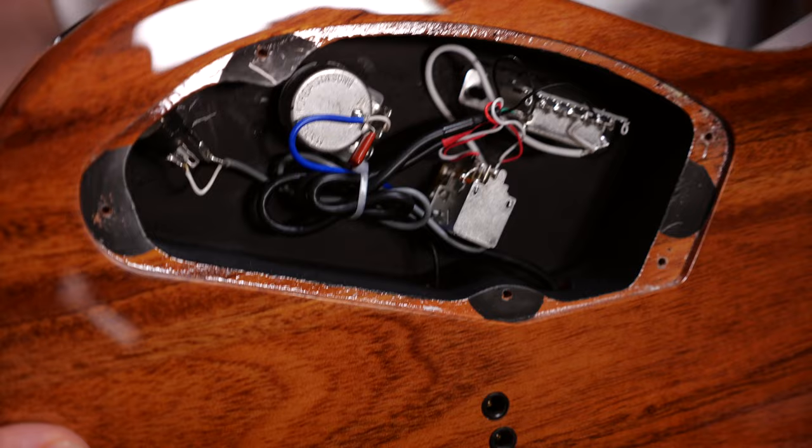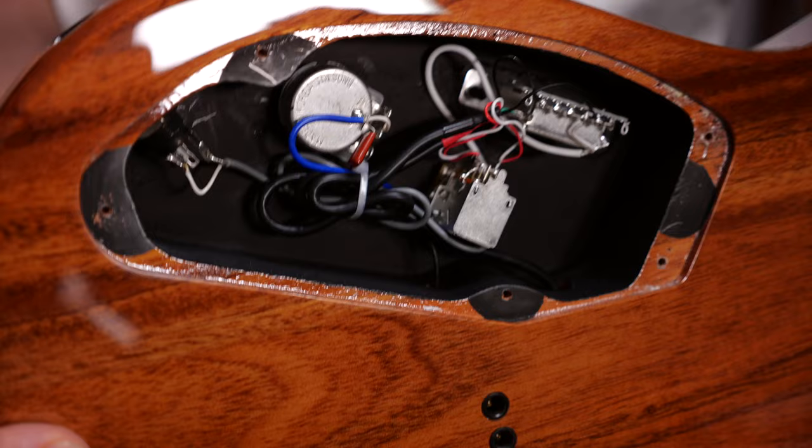I have a push-pull pot for a traditional coil split wiring here. When you pull the pot, one of the humbucker coils will be connected to ground and will be completely muted. That's why a coil split sound is that much quieter than the full series humbucker tone.